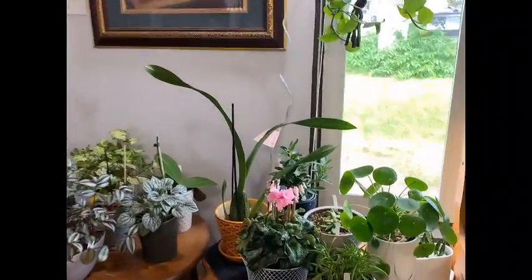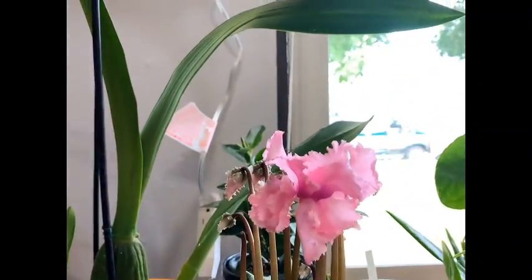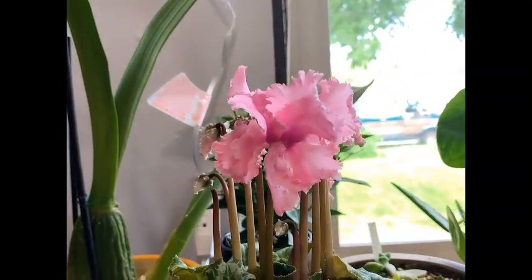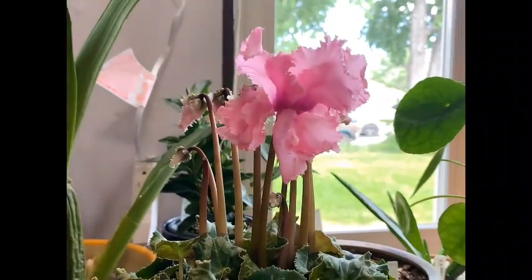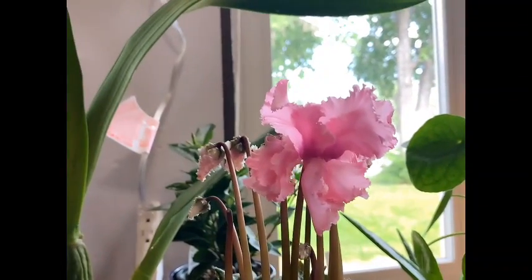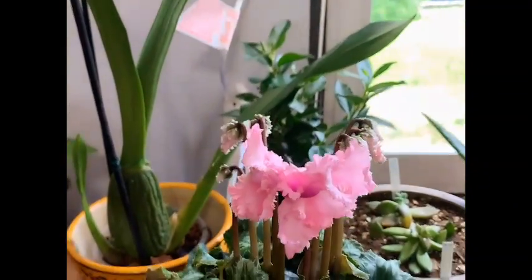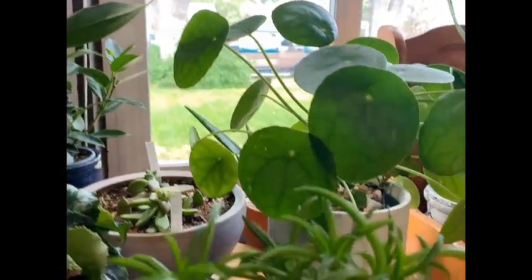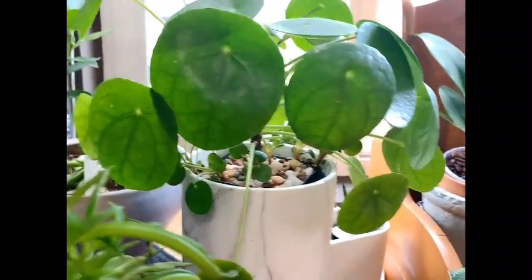I'll have to get something to hide those wires against the wall, but for now it worked. I just want to show you guys real quick this beautiful cyclamen — I know they're out of season. Look at her! I'm really getting into lacy blooms lately with my lacy African violets, and then I saw this little lacy girl. Look at all the blooms yet to come! And look at the pilea peperomia — look at all the babies growing in there, that is amazing.